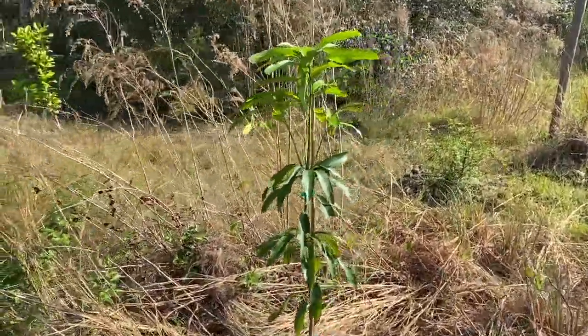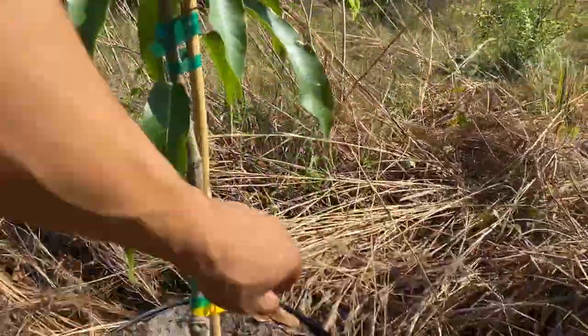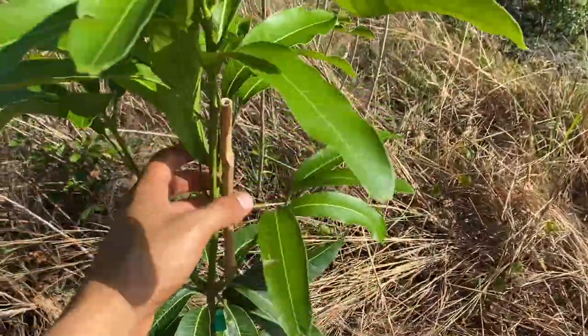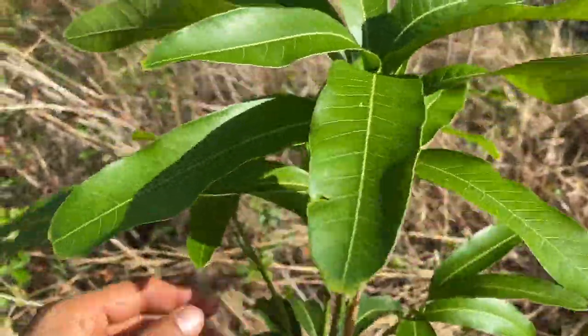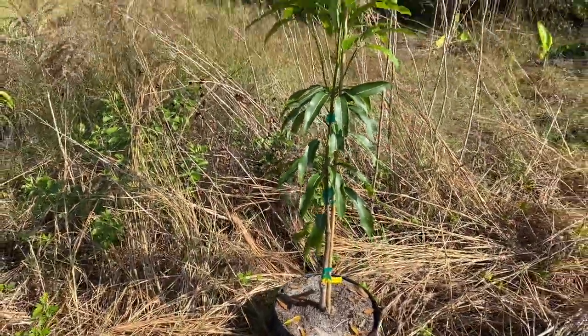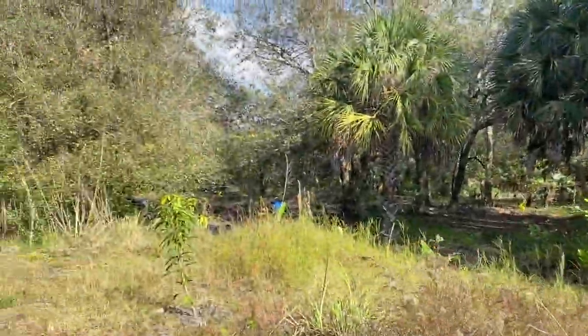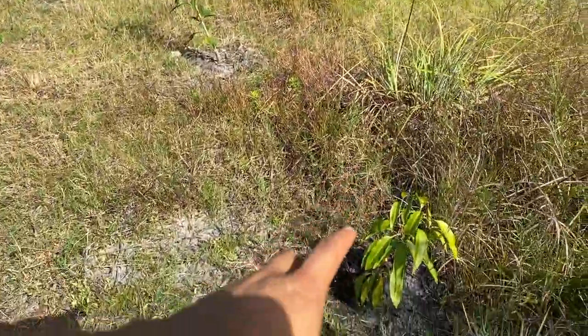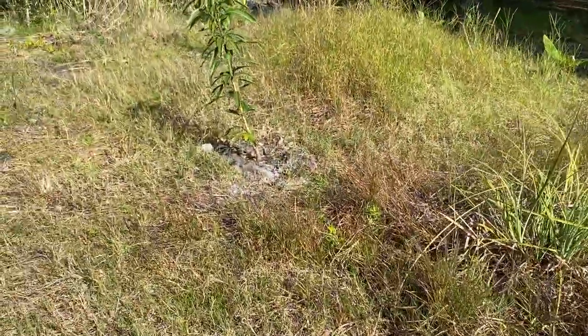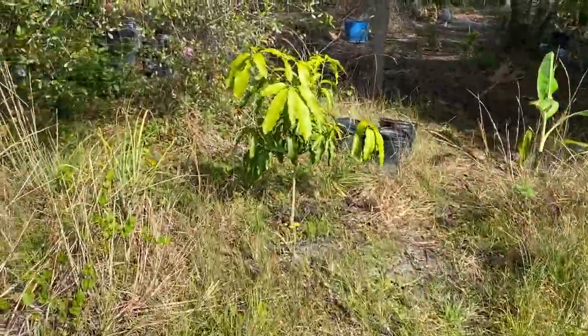Right behind it I have the raw honey mango. Now raw honey is one I haven't tried, but I hear very good things about. I believe it's a newer variety of mango, raw honey. As you see, it's a very good size already — it's in a seven gallon. And this is just being planted next to my other Thai mangoes. So these are my other mangoes back here.